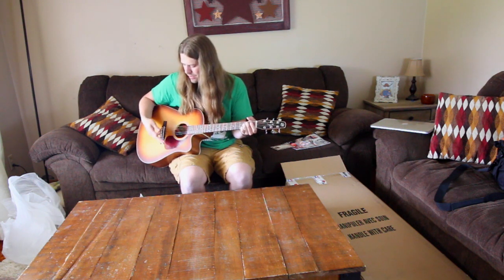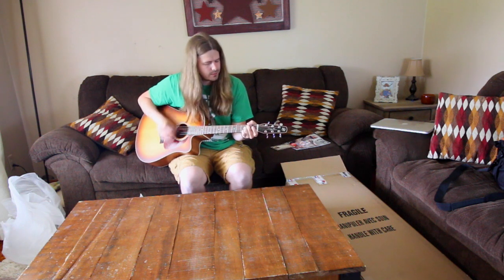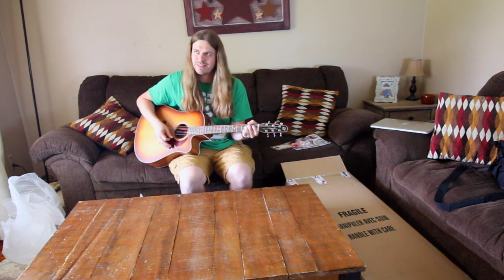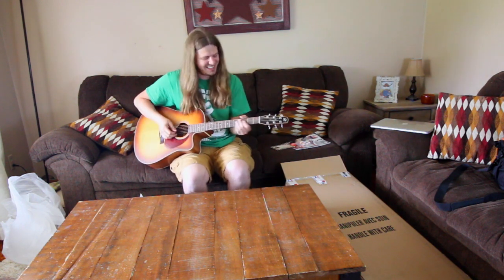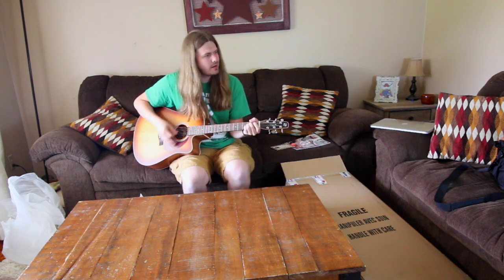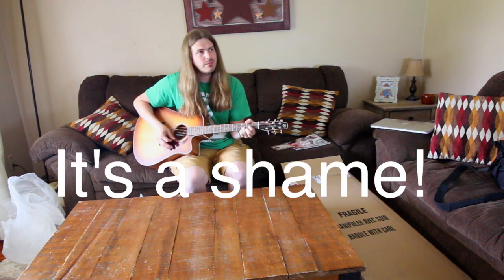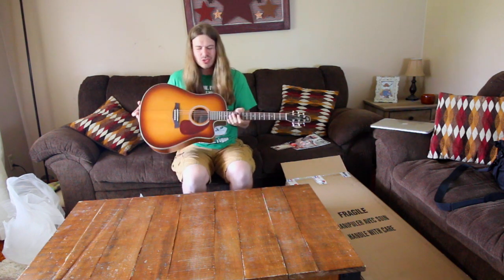And hearing this thing out of the box — didn't tune it, nothing. What is that song — 'Can you take me'? So that is what I got. Like I said, I'll put a link below to this one.